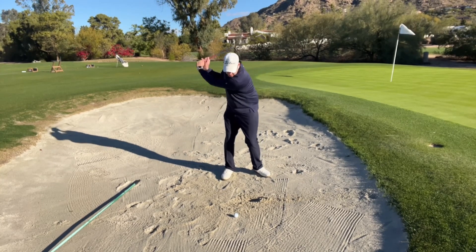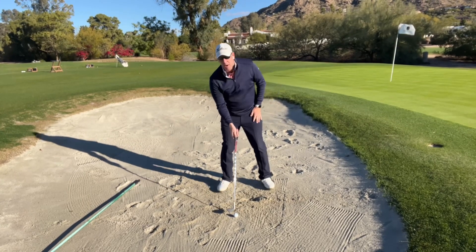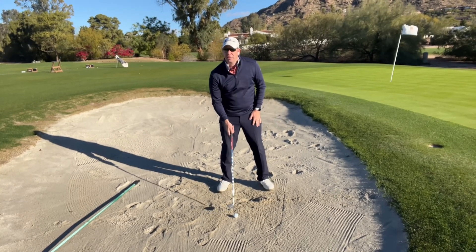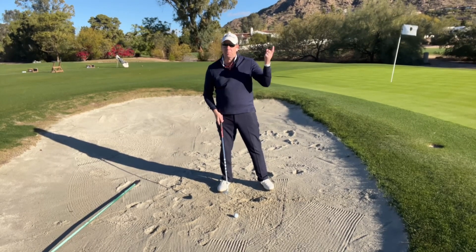As you can see, I'm taking this nice aggressive swing and hitting the sand out of the bunker. And then when I step up to the ball, I'm just trying to aim about two to three inches behind the ball, and once again trying to hit the sand out. And if I can hit the sand out, the ball will come out with it.